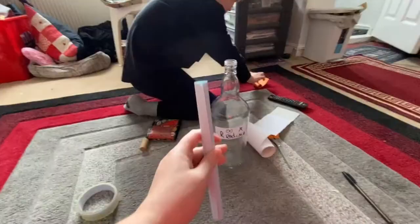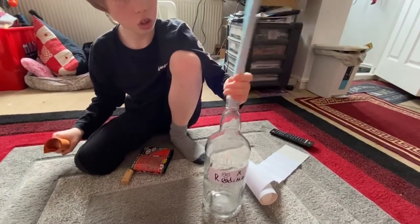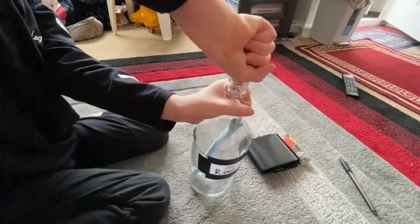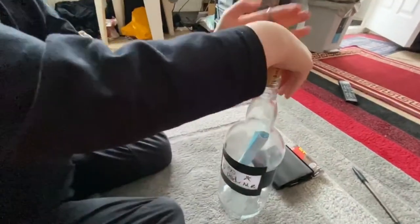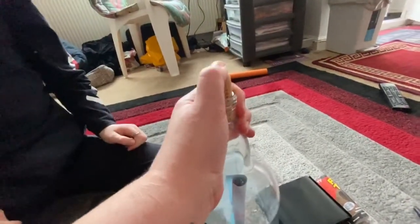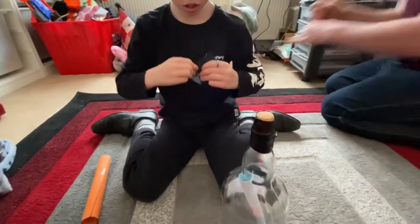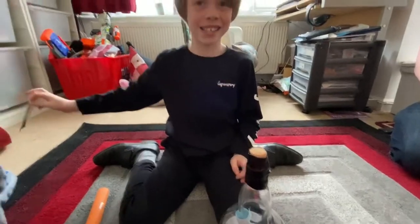I'm going to make it perfect. I'm going to put a little bit of tape and make sure this feels easy. I'm going to put the cork in. You can't break it.